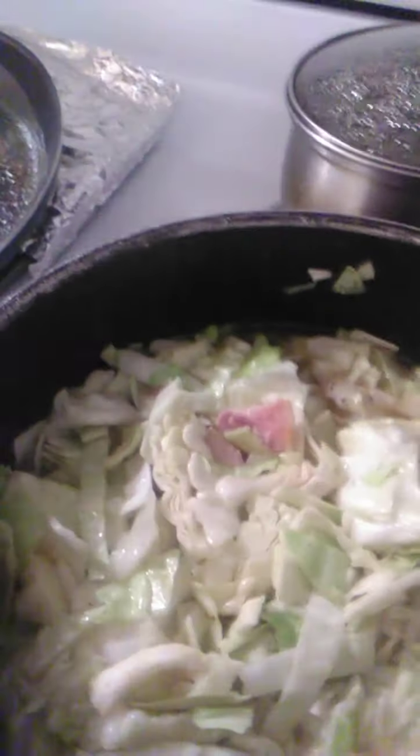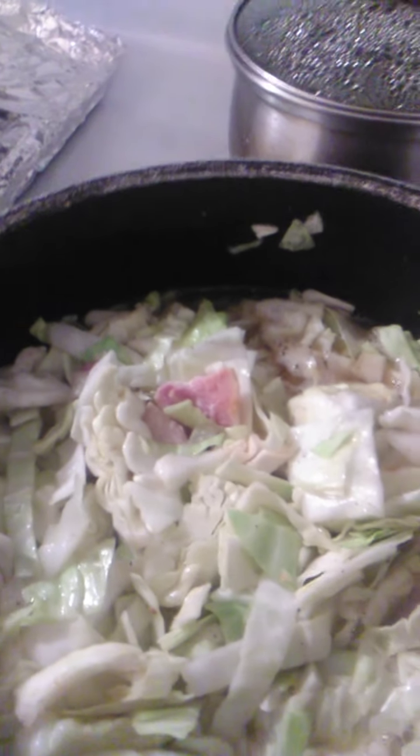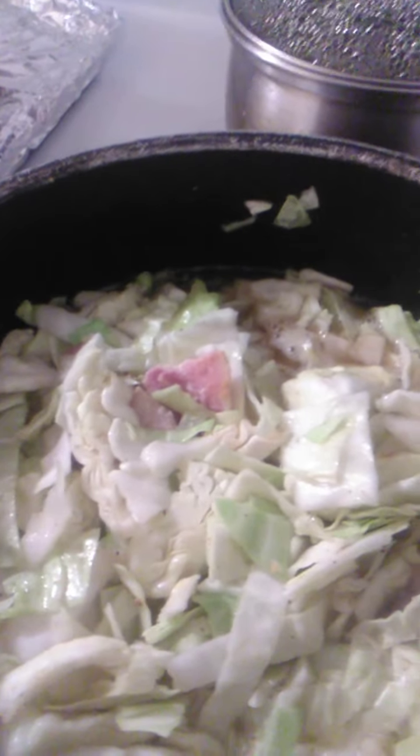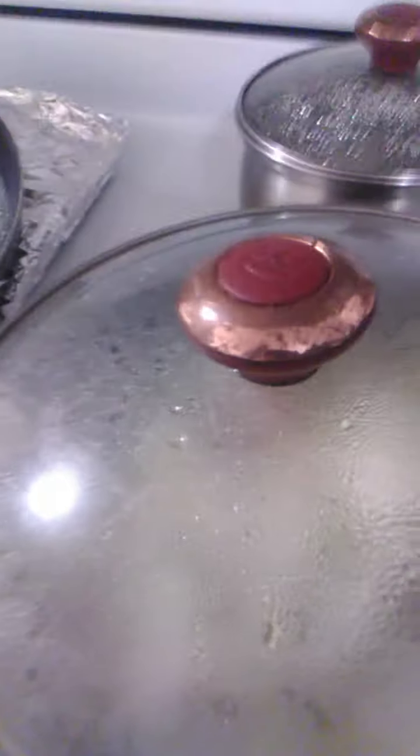Hey everyone, I wanted to show you — I better put the lid back on here — I'm steaming some cabbage. I've sliced it up and what I do is I find my bacon, just a little bit, lightly brown it in the bottom of the pan, then I throw in my water, my cabbage. I'll tell you what other ingredients I put in here.